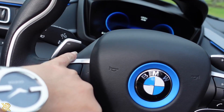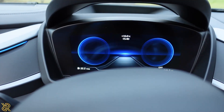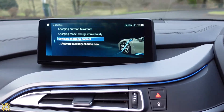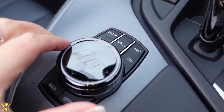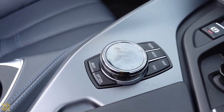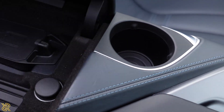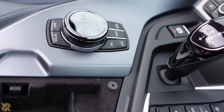So we've got the paddle shift gears over here. There's your display — that's the little display. Absolutely amazing beside dial. And you have these compartments here, and this one over here as well.